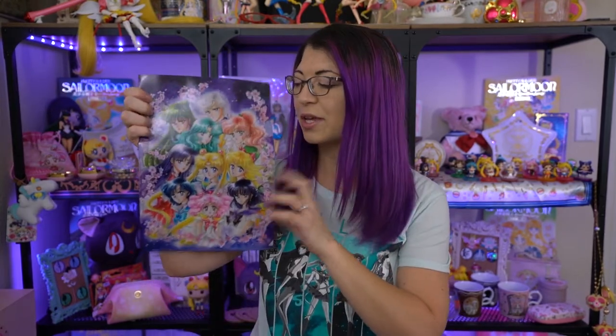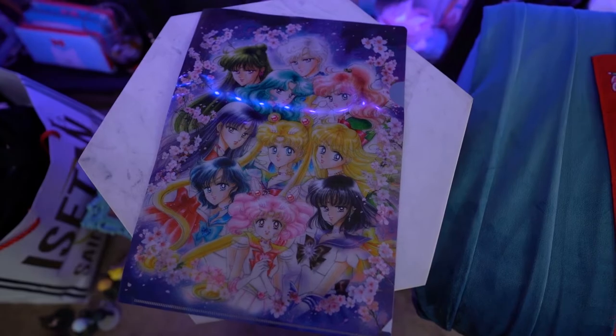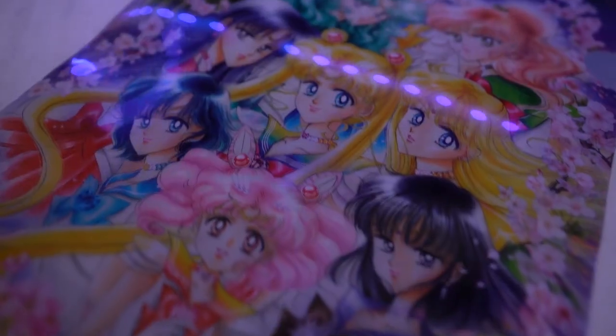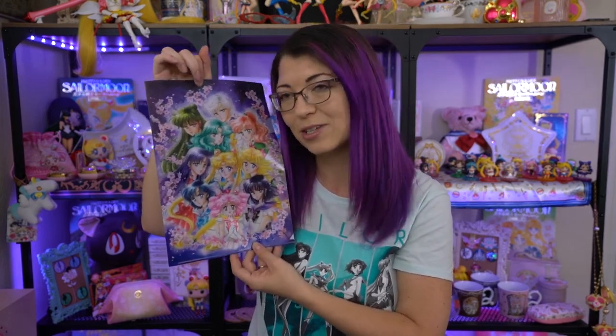I also got this clear file. Even though I went in 2016 and attended the Sailor Moon exhibition at the Mori Tower, I did not find this particular clear file while I was there — I got the other one they were selling but this one was sold out. I did find it on Mandarake. Unfortunately they folded it for shipping and there's a little tear at the top, but it's in decent condition. If you've seen the original art by Naoko Takeuchi, this is one of my favorite art prints by her — it depicts each of the Sailor Scouts so perfectly and they look like they're glowing.